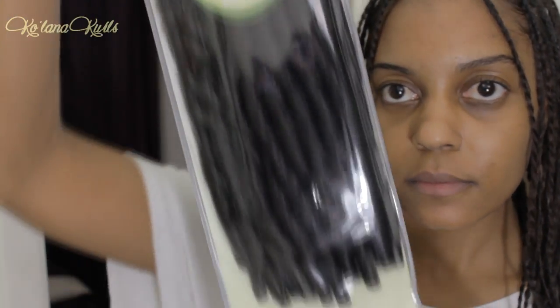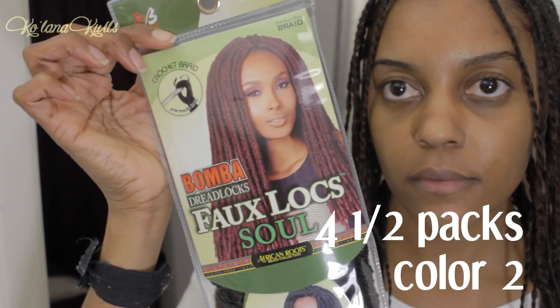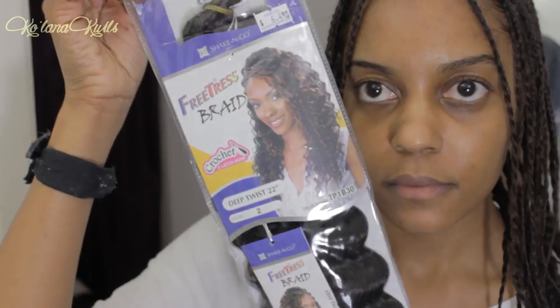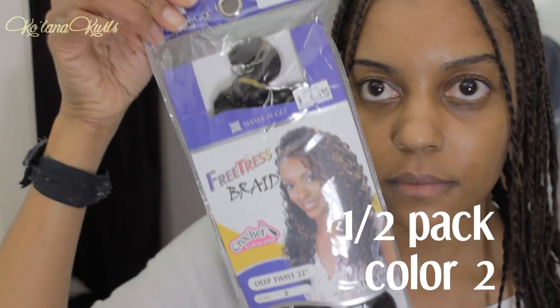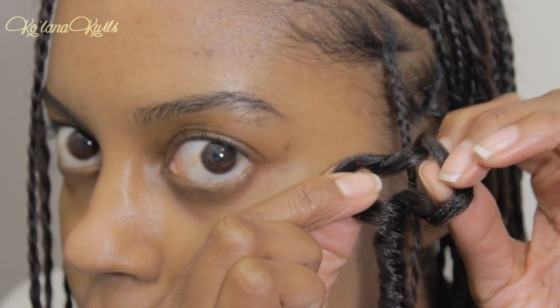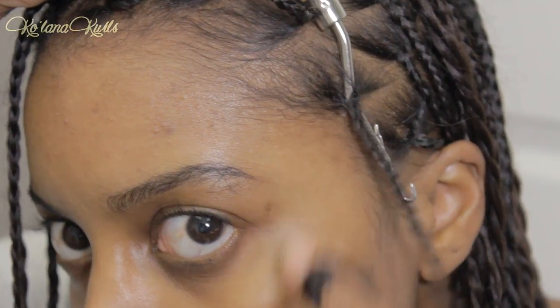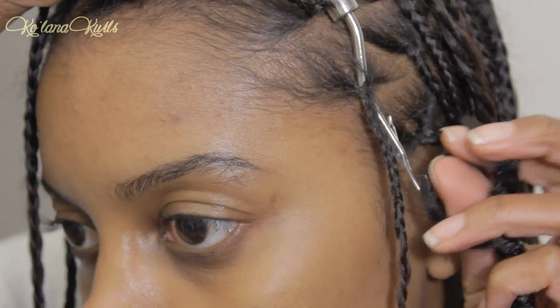I used four and a half packs of the Bamba Faux Locks Dreadlocks — this is by Bobby Boss — and all the details will be in the description box below. And then I used half a pack of the Free Tress Braid in Deep Twist, also in color number two. So you just open the loop of your faux lock crochet braids.